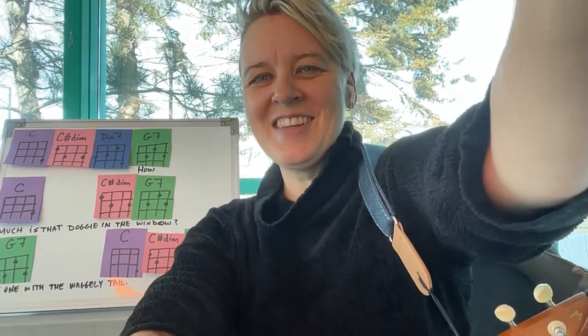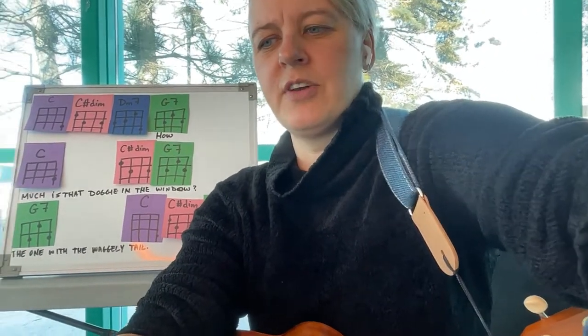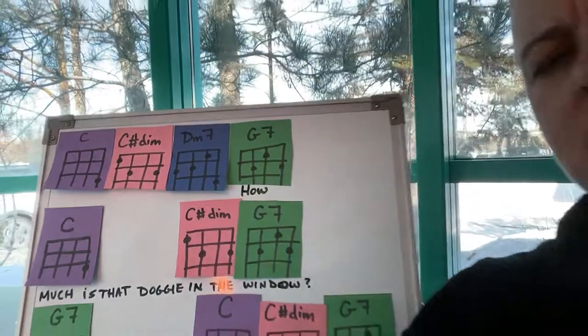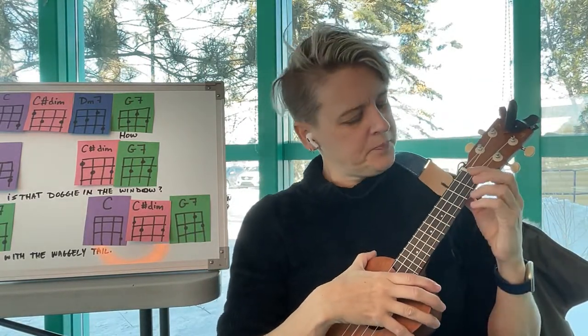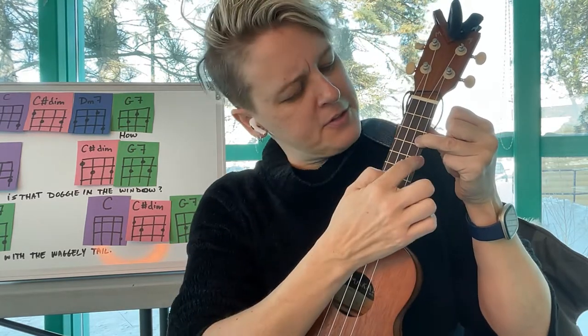This song has some chords in it. Let's see if you can see my chord sheet — very fancy! Let's pan in and look at the chords we get to use in this song. In 'How Much is That Doggy in the Window,' we're going to play a C chord. Remember, C is the third fret on the first string.